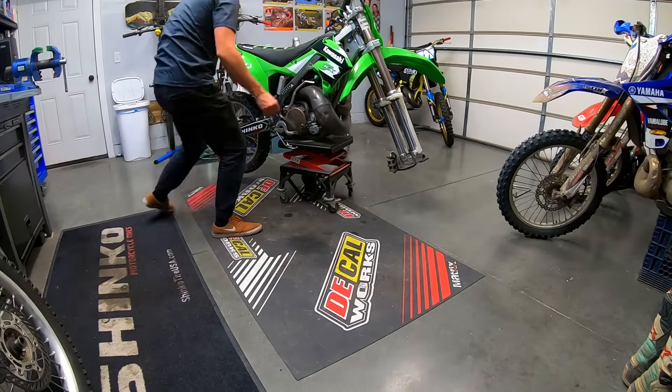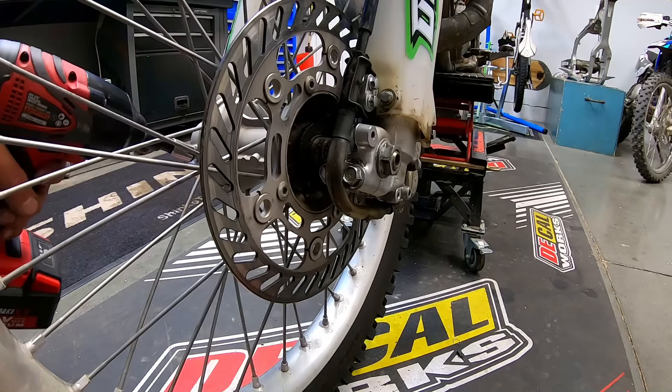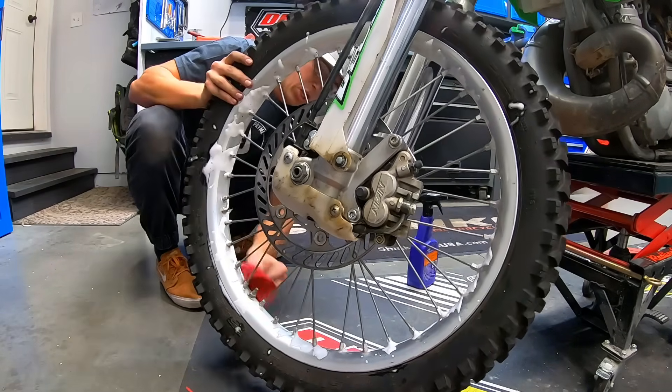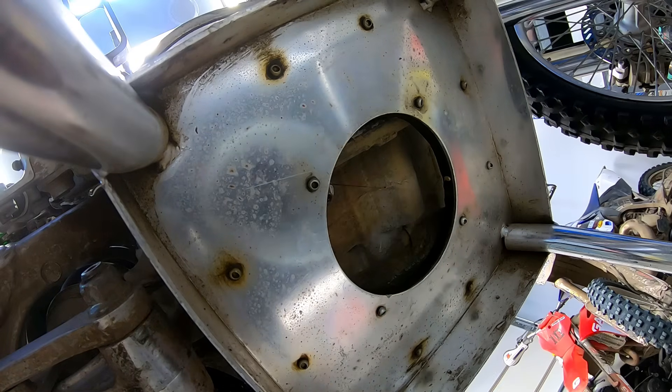One of my big tips is: when you need tools, buy them. I replaced the front tire with a Shinko 546 using my Rabaconda tire changer, which makes the job incredibly easy. This was not a brand new tire — it was lightly used, but I had replaced it with a brand new one before a race last season, so this was the perfect tire to put on this bike.